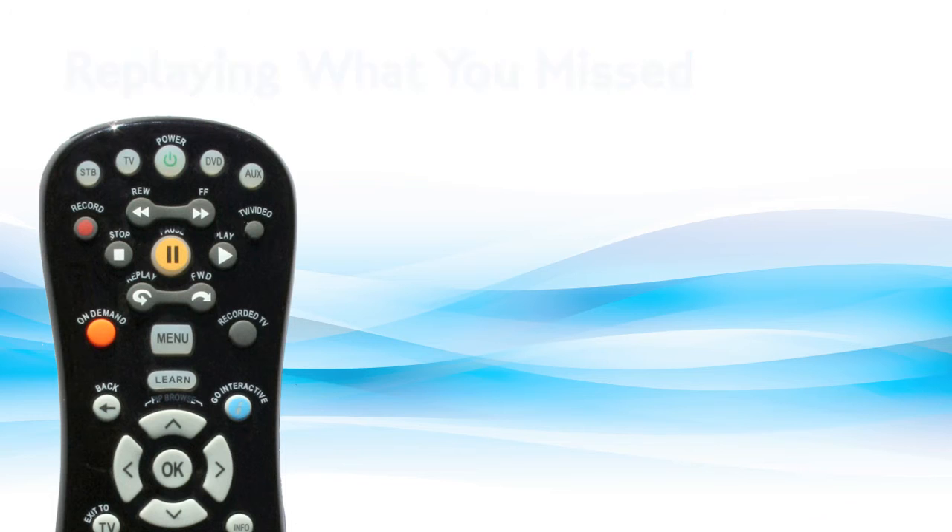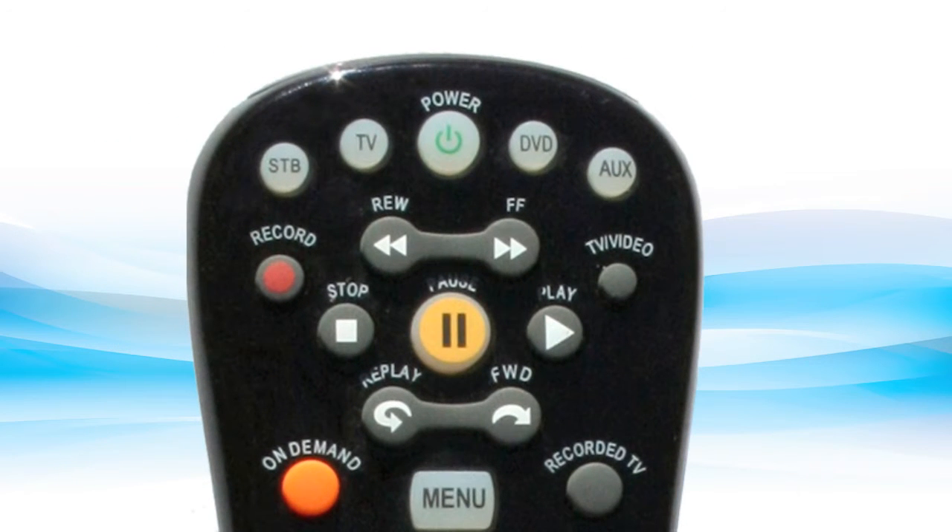Replaying what you've missed. Press the button labeled REW to rewind the program you're watching. A progress bar will appear to indicate how far you can rewind. You can control rewind speeds by pressing the rewind button a second or third time. Press replay to skip back in 7-second increments. Press play any time to begin watching.